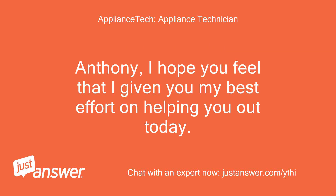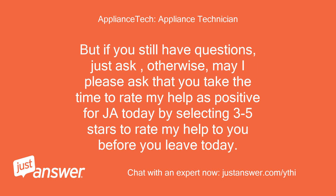Anthony, I hope you feel that I've given you my best effort on helping you out today. But if you still have questions, just ask. Otherwise, may I please ask that you take the time to rate my help as positive for JustAnswer today by selecting 3 to 5 stars to rate my help before you leave today.